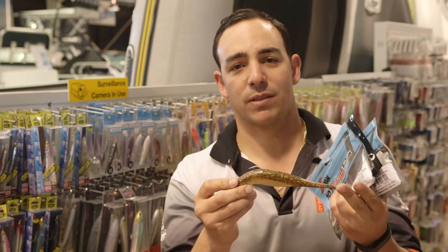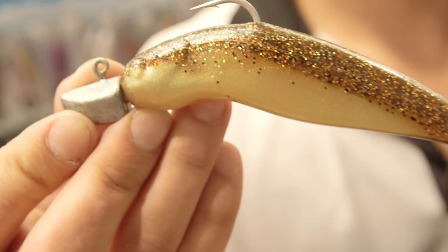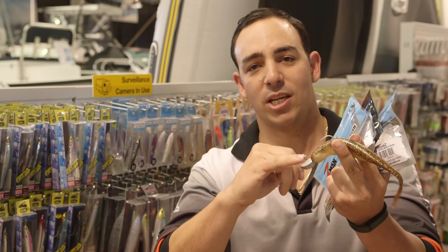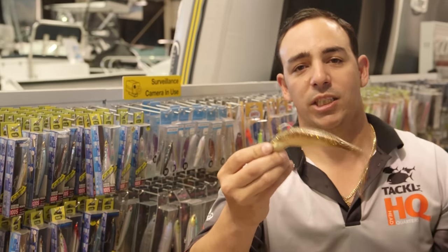Even if you want to cast them for tailor they still work fine. I've rigged this one up with a jig head, which is suited for bottom fishing if you are targeting those demersal species. The jig head sits with your hook coming out the top, and this is your weight. Your line is attached directly to this jig head. You let that sink to the bottom and you don't need much action — as you can see, very little movement at the line makes a lot of action at the tail.